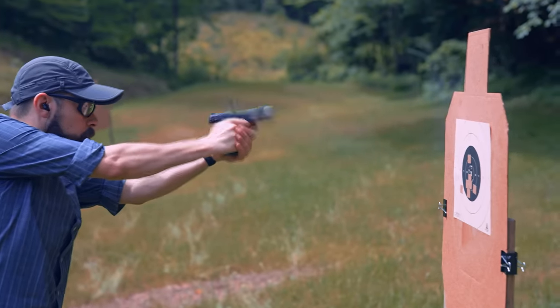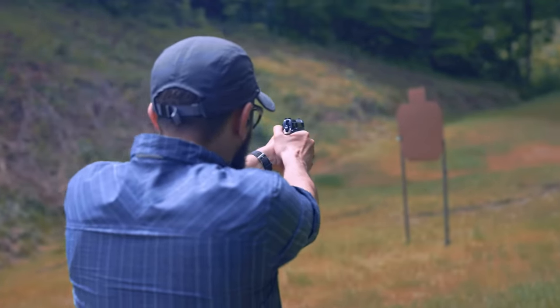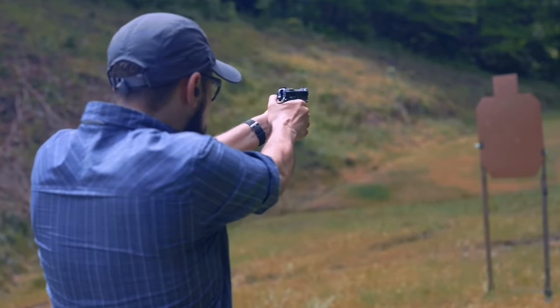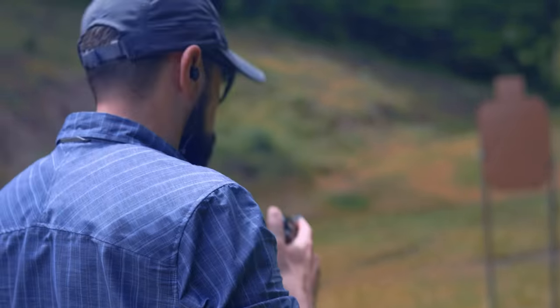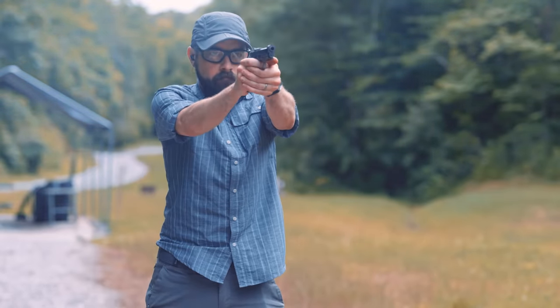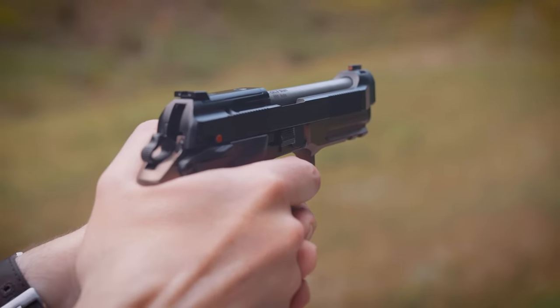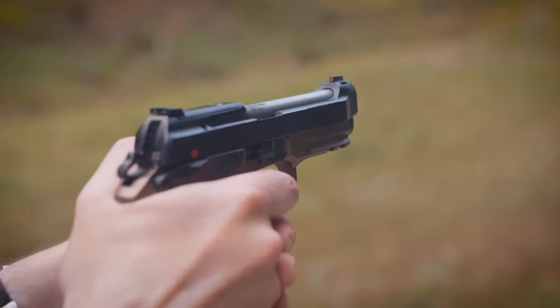The reliability of this 80X sample has been exemplary. I've fired about 1,200 to 1,300 rounds through the Cheetah, including a couple of training classes. Almost all of that has been full metal jacket ammo. I've only experienced two stoppages — both failures to feed — which I attribute to operator negligence. Blowback pistols get dirty a lot faster than locked breech guns; both times the gun malfunctioned I had not cleaned it in at least 400 rounds. Just tap the bottom of the magazine and give it a quick cleaning every couple of hundred rounds, and the 80X should run just fine.